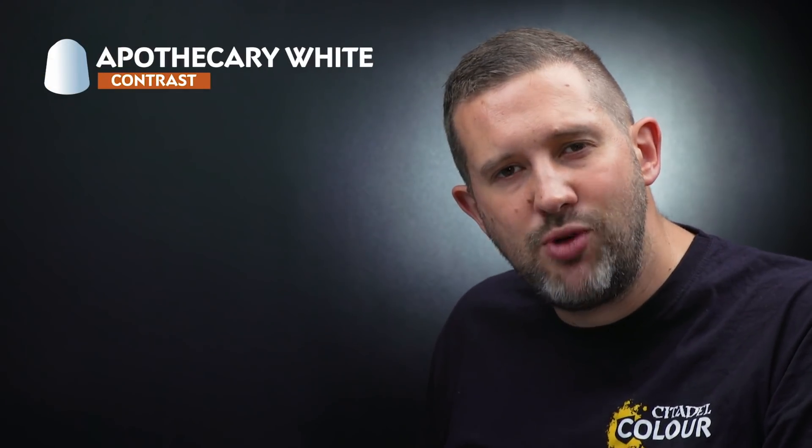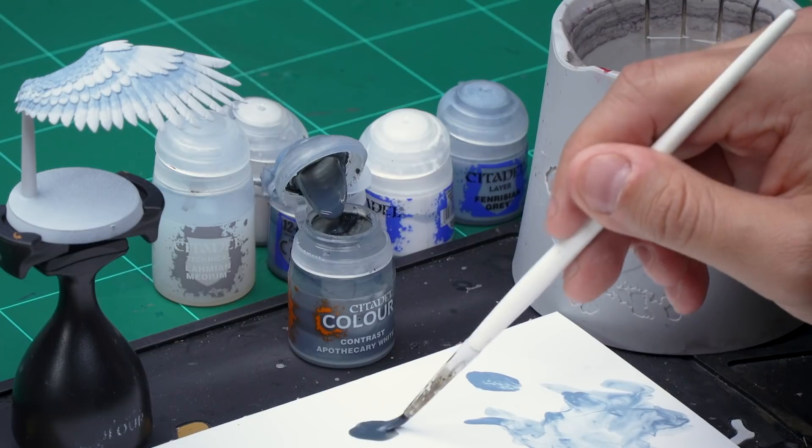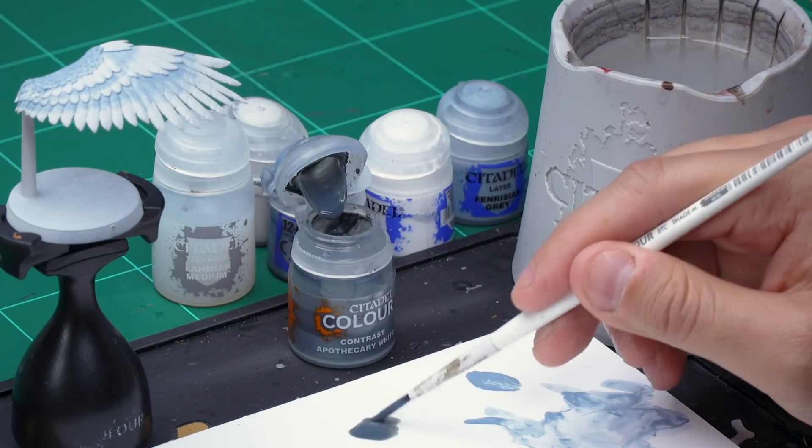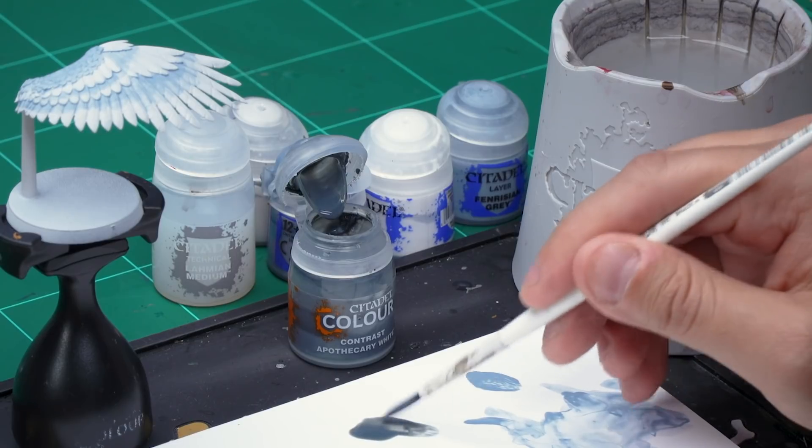Up next it's time for a contrast paint — we're using Apothecary White all over the wings to add some really cool natural shading. Grab your medium shade brush for this. Take some Apothecary White from the pot and apply it to your palette. We're not going to thin this down at all — just make sure you haven't got too much paint on the brush.